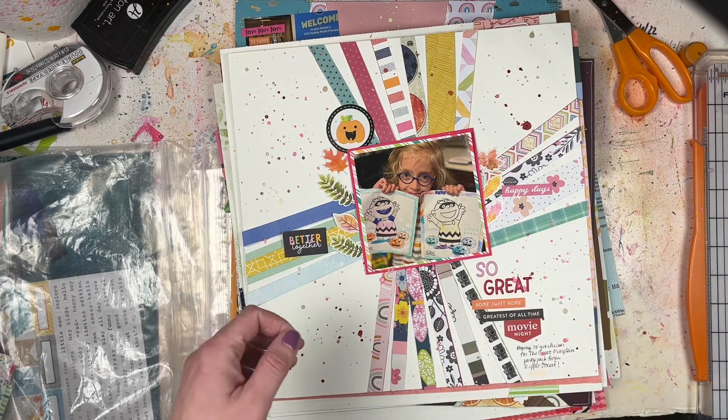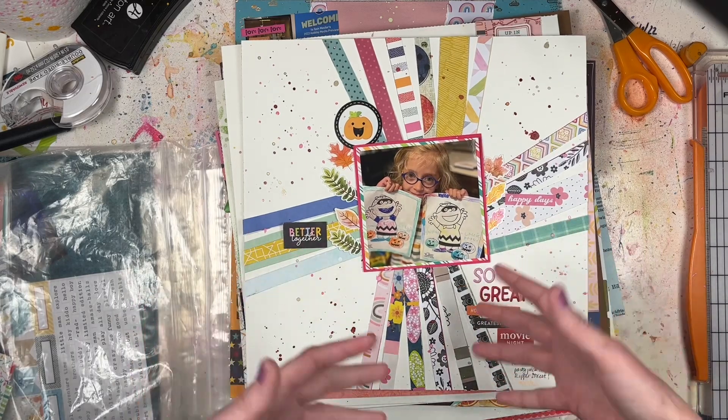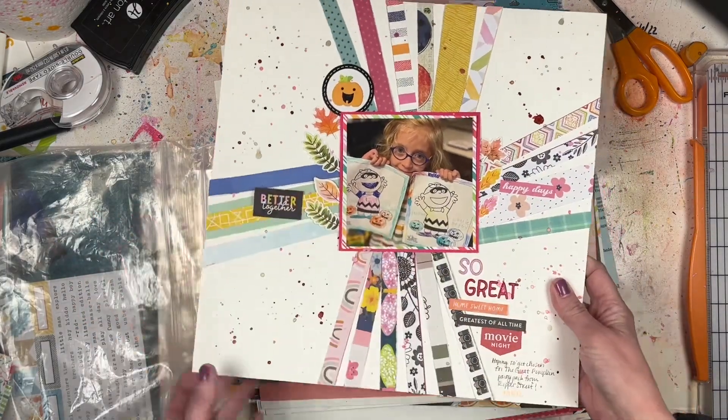She was doing this for a Great Pumpkin Charlie Brown Ripple Street party pack. With Ripple Street, you can sign up and you might get chosen to receive party packs where you get free samples of stuff and leave reviews. So that's what this photo was about.